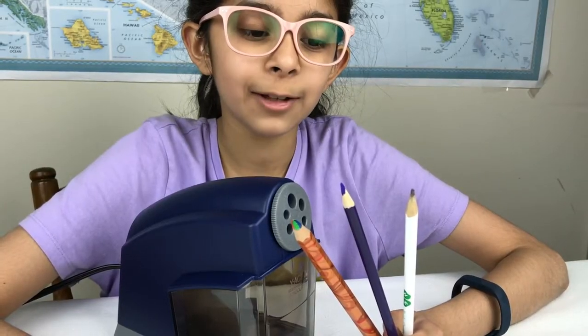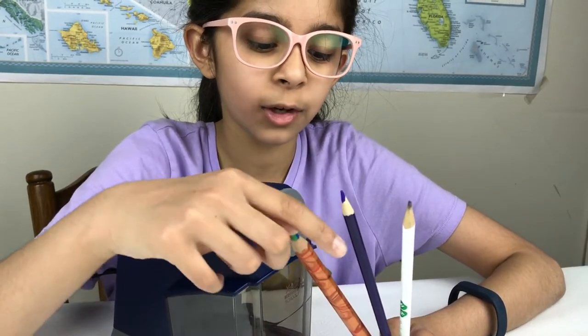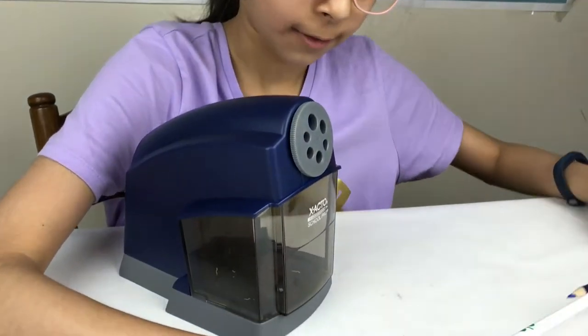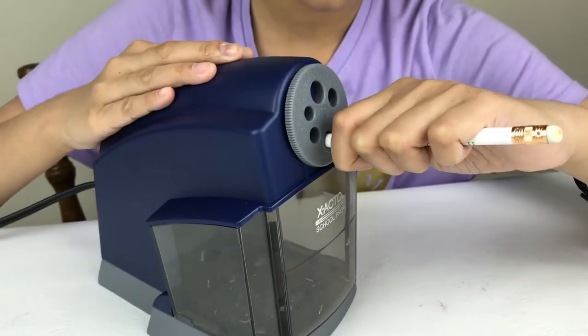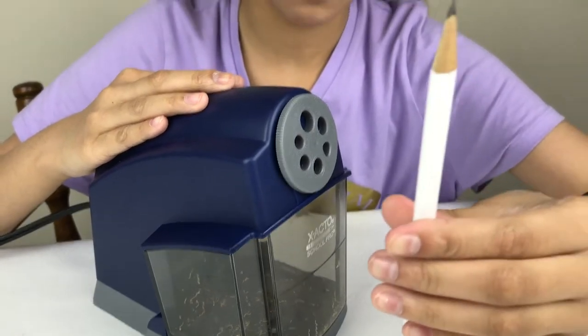So now let's test it out. I've got a few different pencils we're going to try out. I've got a normal one, a colored pencil, and a thick pencil to test out the gauges. So let's try out the first one. I've got it set to the normal setting. Look how sharp that is.